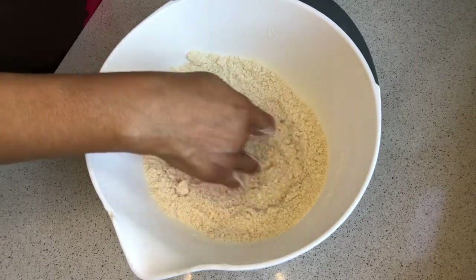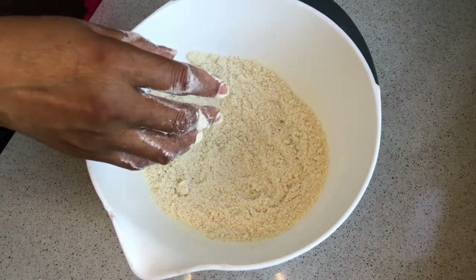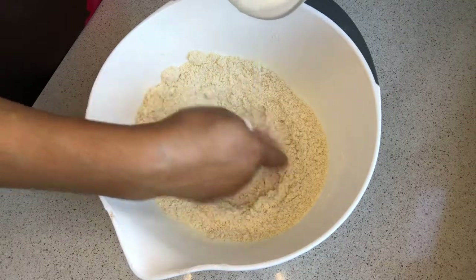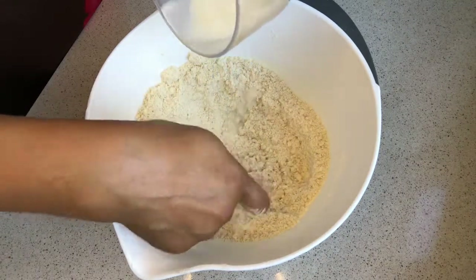Make a well and add 100 ml of milk. As you're mixing, I'm going to use my finger to mix them together.